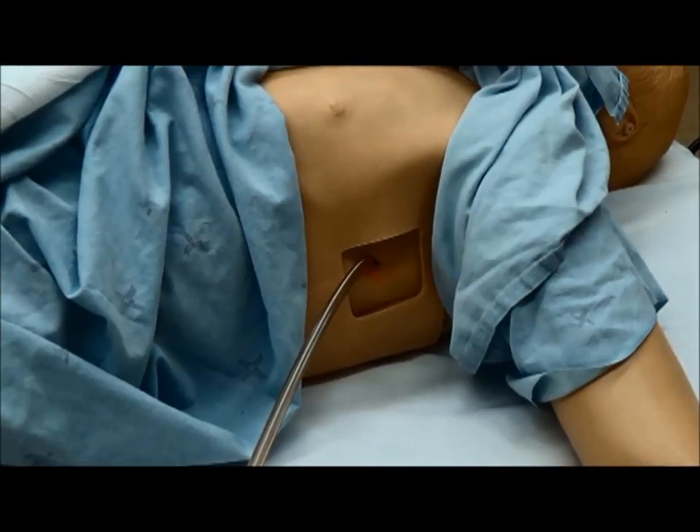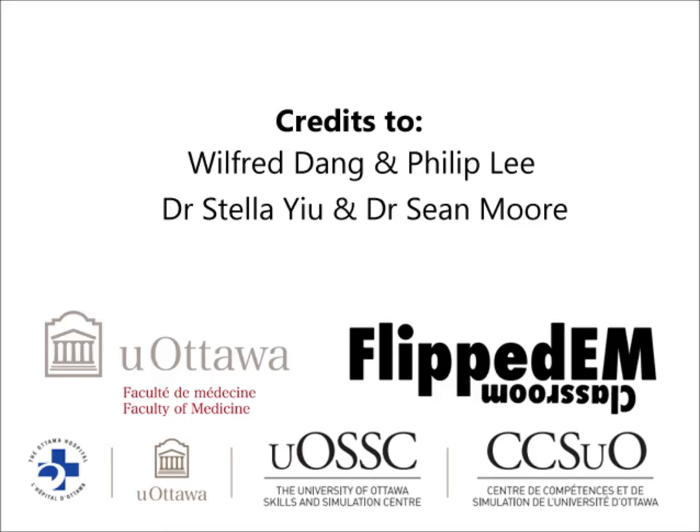Once the patient's blood pressure has stabilized, we also insert a chest tube.